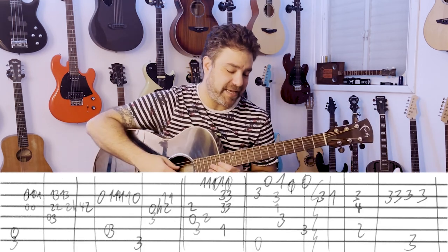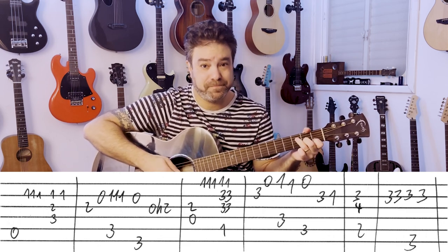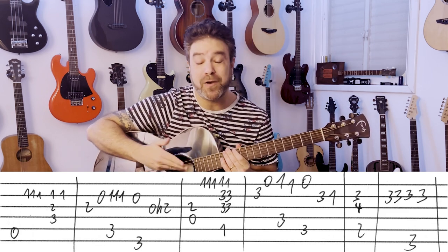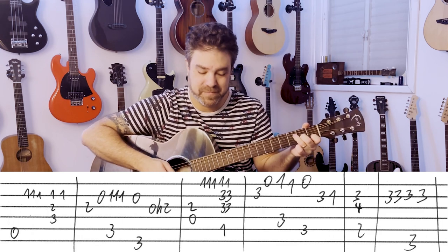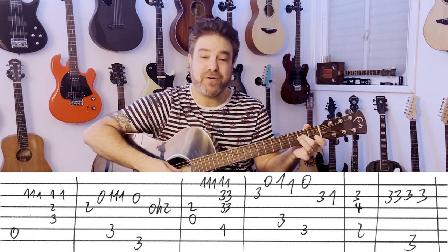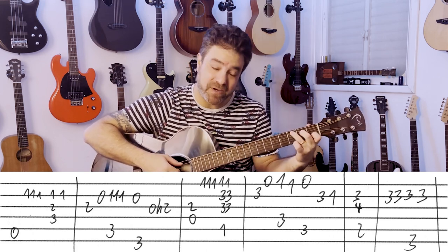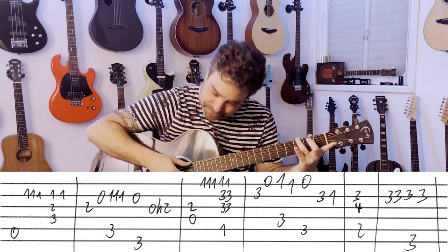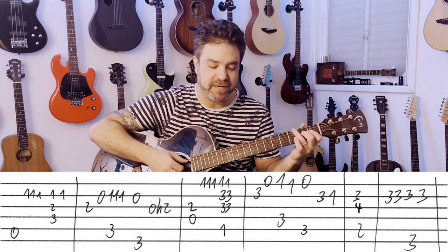Then you have the chorus — back to A minor and F. It's A minor: 1, 1, 1 on the 2nd string, then 1, 1 on F. Then you have fret 2 on the 3rd string, open 2nd. Then C again: 1, 1, 1 on the 2nd string. G: open 2nd string, hammer on to 2 on the 3rd string.